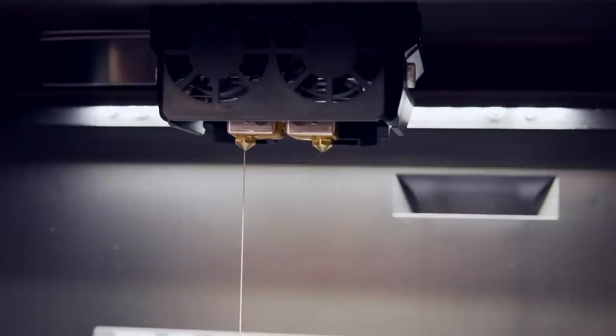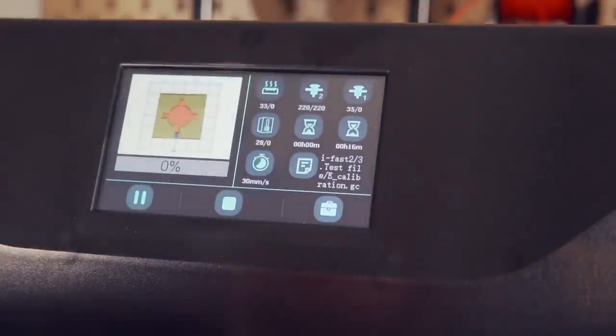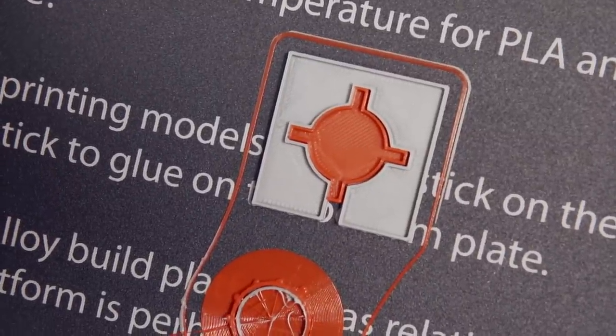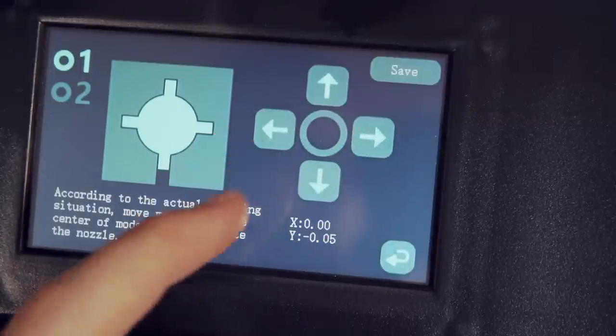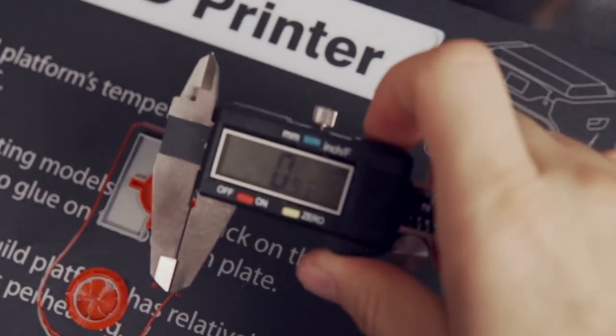I instantly had to jump into dual extrusion printing, since that's a very unique feature most printers we've tested don't have. I loaded a second spool of PLA and it was time to calibrate the offset of the two nozzles. The process is actually very easy — there's a pre-sliced file with an X or target inside a square: you print it, see how aligned the X is in the center, and adjust the calibration accordingly. The first time it was slightly off; I adjusted, but it was even more out of alignment. I then grabbed my calipers to measure exactly what was needed, reprinted, and everything was ready.